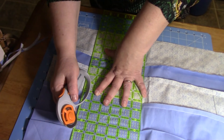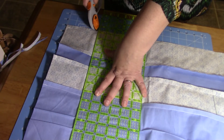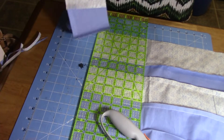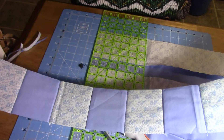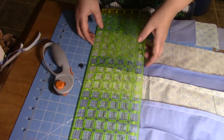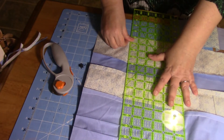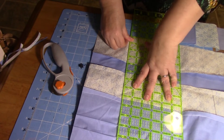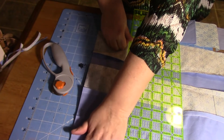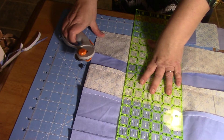I'm not going to make you watch me cut all of these. This is what we're going for. Here you go — one more.